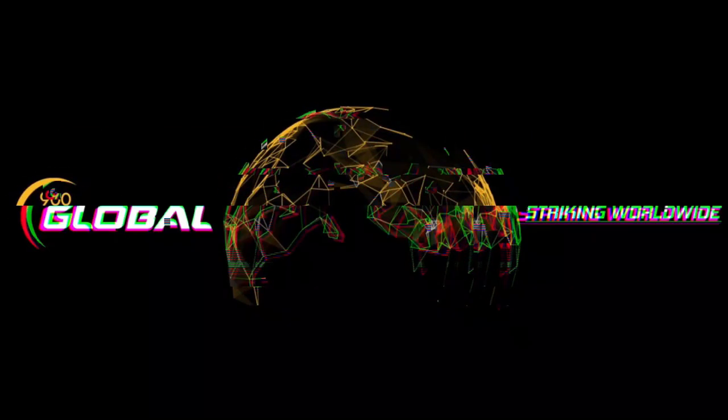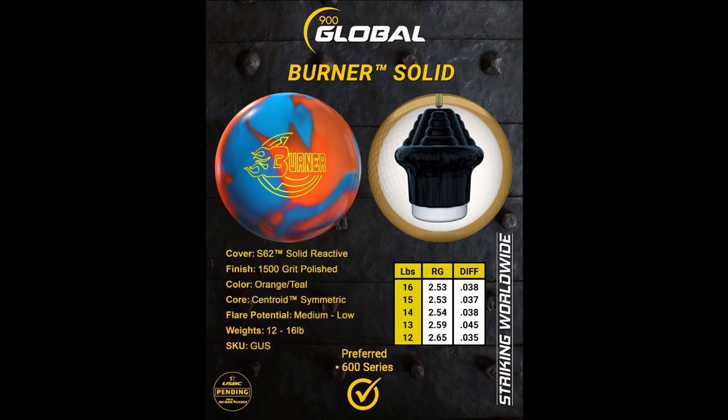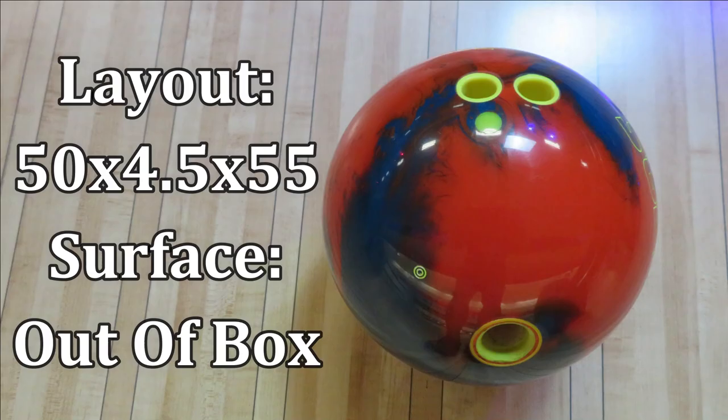Welcome back. We have a new release from 900 Global, the Burner Solid, featuring the Centroid Symmetric Core wrapped around the S62 solid cover stock finished to a 1500 grit polished surface. Today we have 900 Global staffer Chris Miller throwing the Burner Solid with a layout of 50 by 4.5 by 55 on a typical house shot.